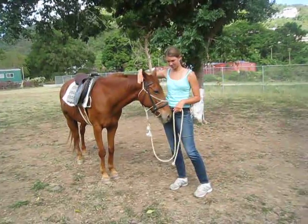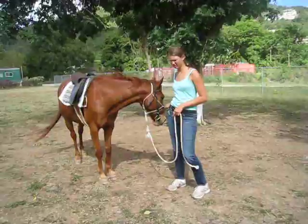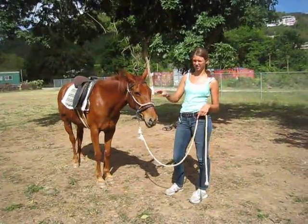Lots of praise by touch and your voice, because they're more physical animals — they communicate in their body language less through sound.